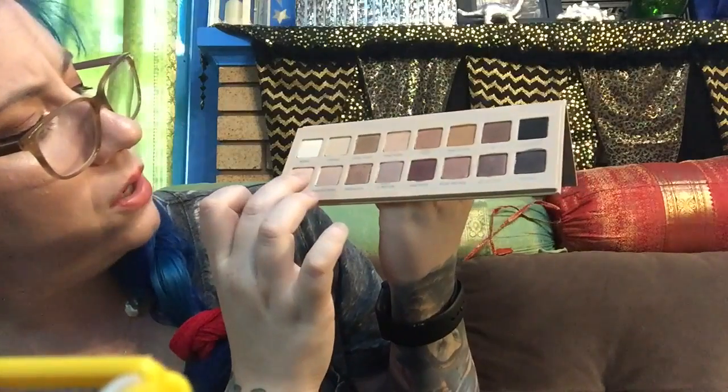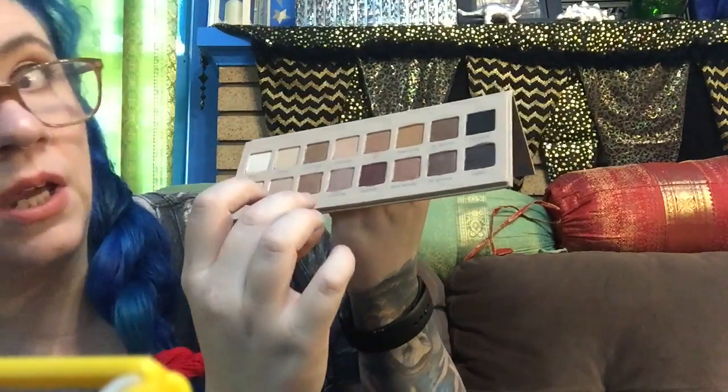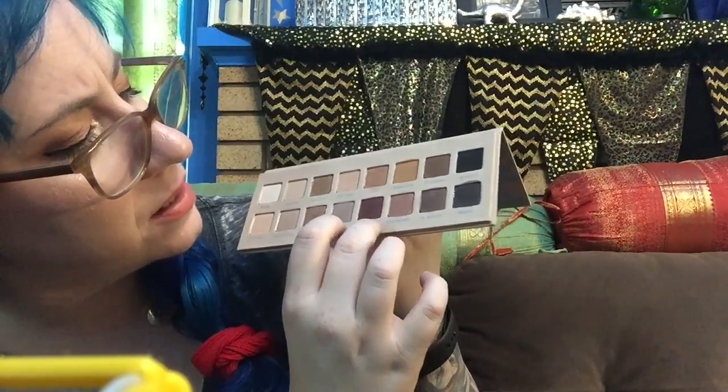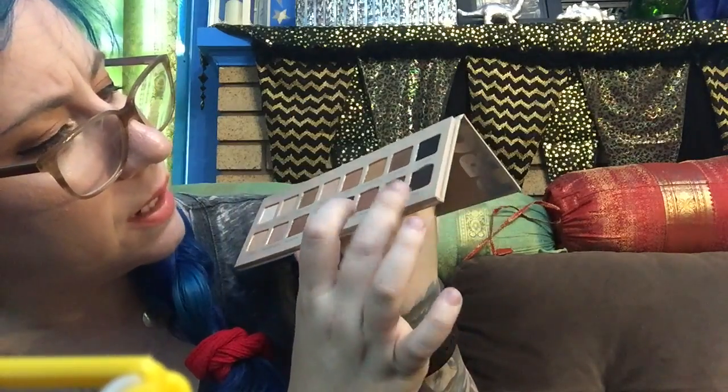Then on the bottom, which are the shimmers, we have Light Gold, Almond Pearl, Medallion, Light Pewter, Amethyst, Rose Bronze, Dark Mocha, and Truffle.